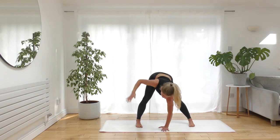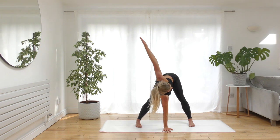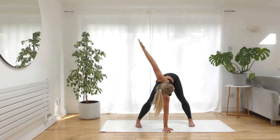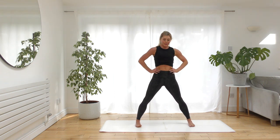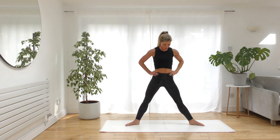Switch sides — right hand comes to the floor, left arm lifts. Then the other hand comes back down. Bring both hands to the waist and inhale, slowly making your way back up to standing.